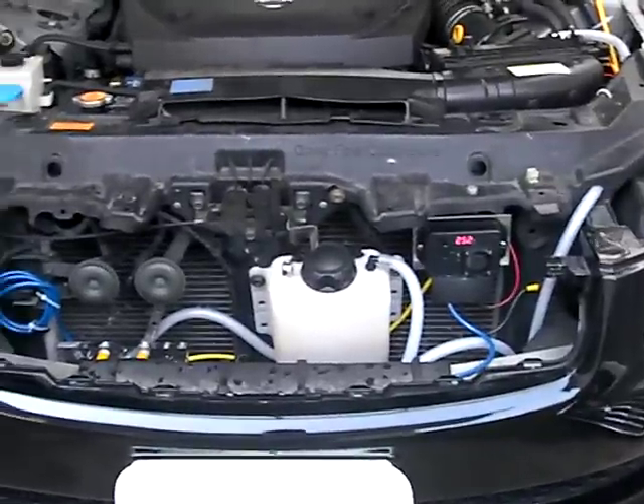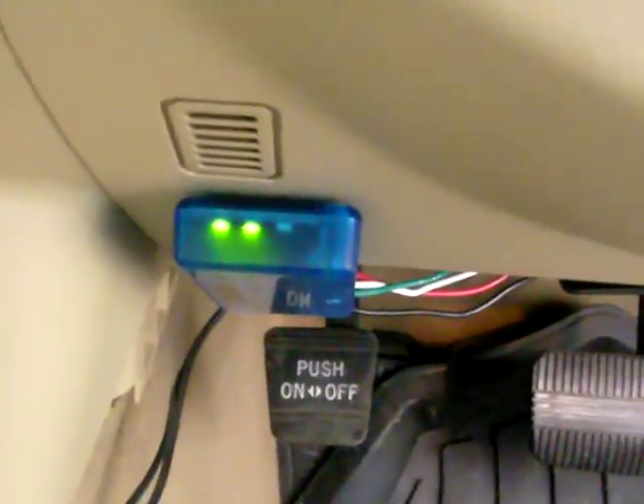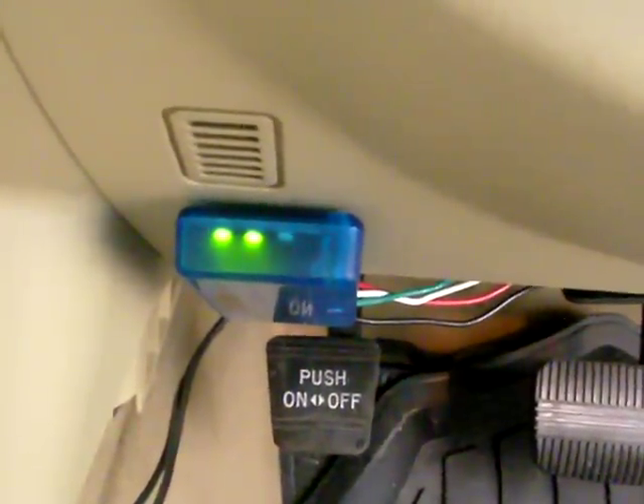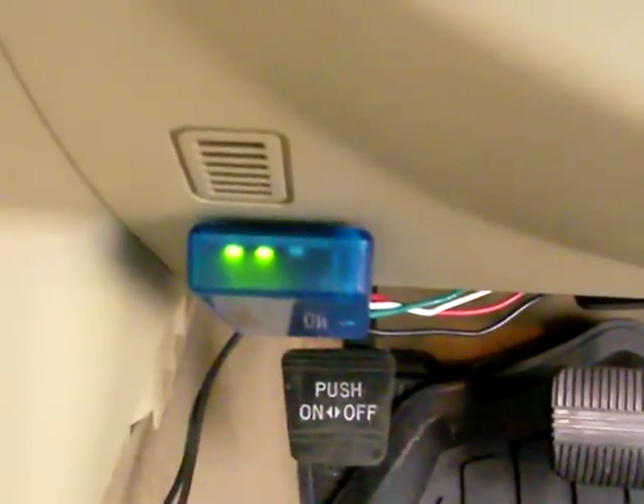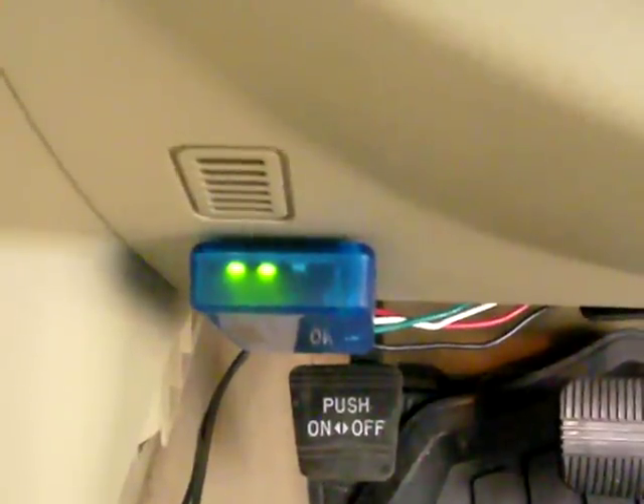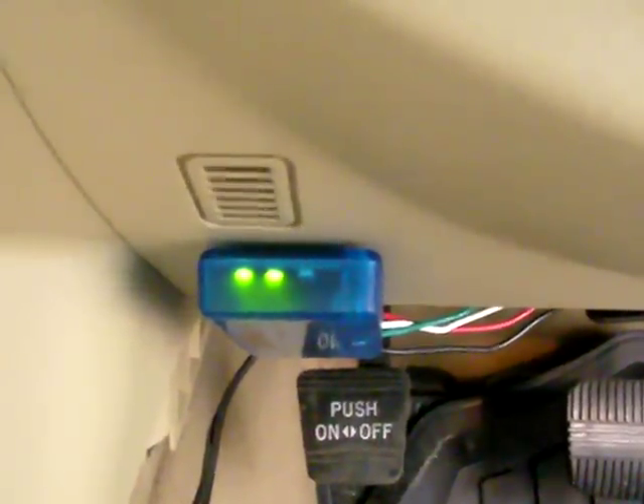On the inside of the car, I am using the Volo FS2. I've been using it with the system for approximately a week and a half to two weeks, and it is definitely working — it is definitely compensating for the hydrogen gas.